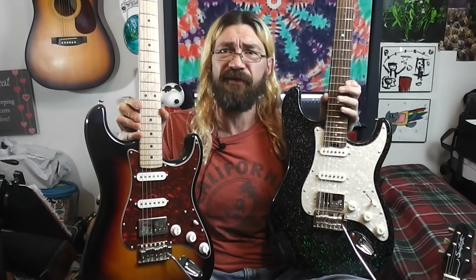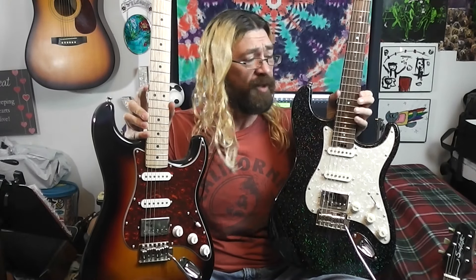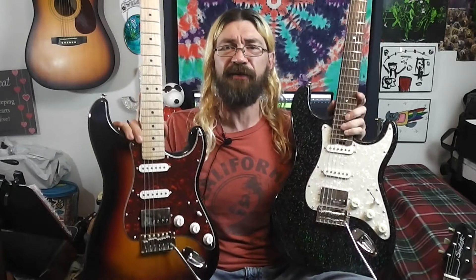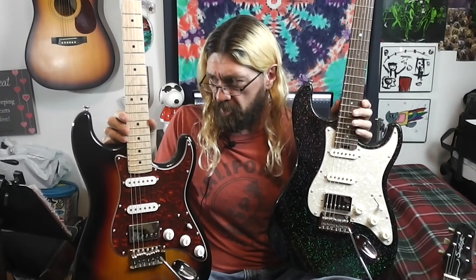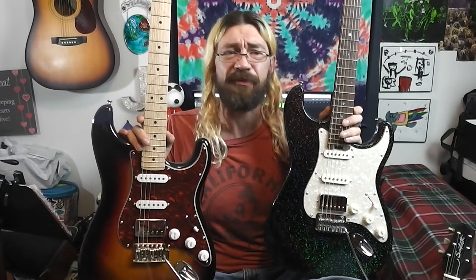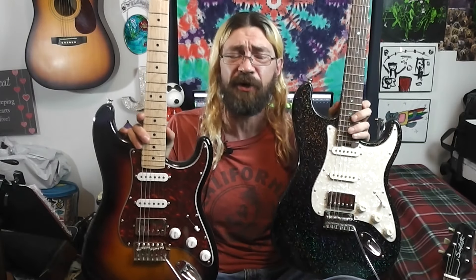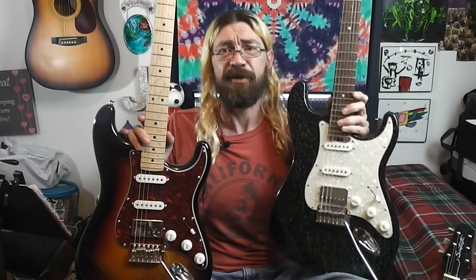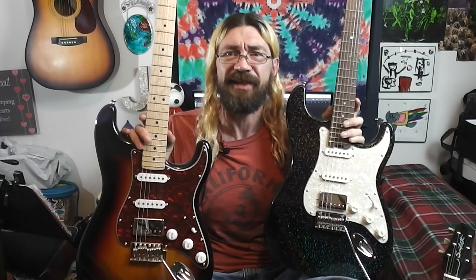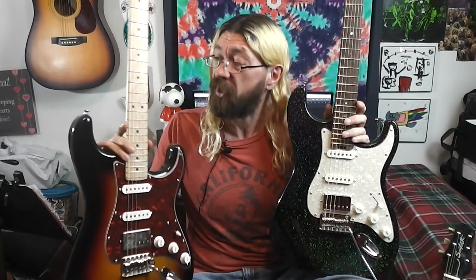The frets on the Firefly seem to be a little bit taller. The Firefly has slightly better frets — they're a little bit taller, they're stainless steel ball-end frets. But when you actually play them, you don't notice that much of a difference. People get caught up on neat little features like stainless steel ball-end frets, but at the end of the day when I play both of these, they feel about the same. That's what the guitar is for — playing. How does it feel when you play it?